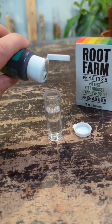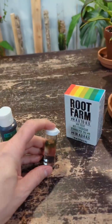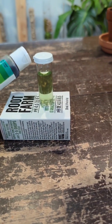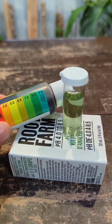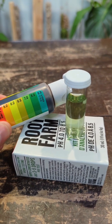I'm just going to add a few drops of the testing solution, add the cap, shake it up. Now you compare the color of the container with the reference guide on the bottle, and you can see it is around 8 for the pH level, so this is quite alkaline.